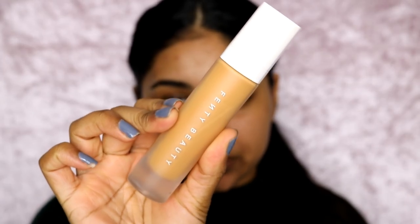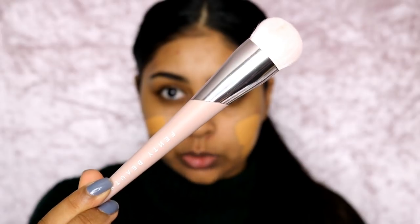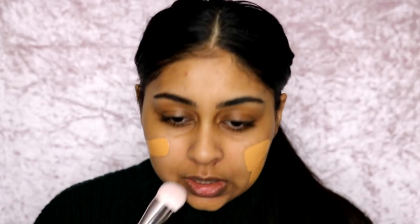My favourite at the moment is the Pro Filter Foundation in 330. Make sure you just shake it really well. I put a bit on the back of my hand and dot it. I'm going to be using my Fenty Beauty Foundation Brush, which is the number 110. This brush feels so soft — I'm really excited.